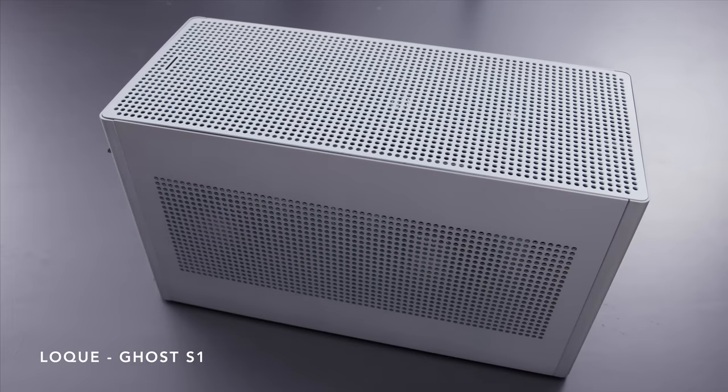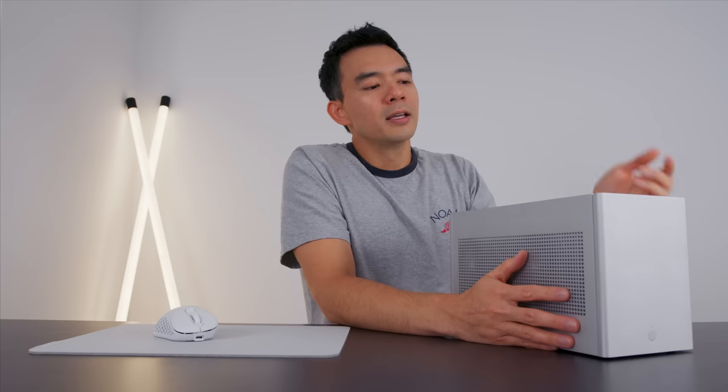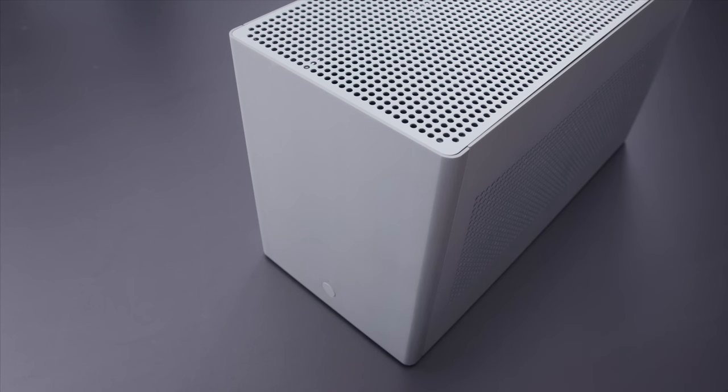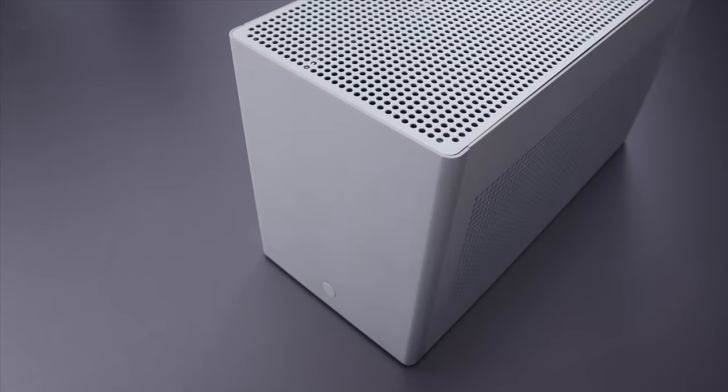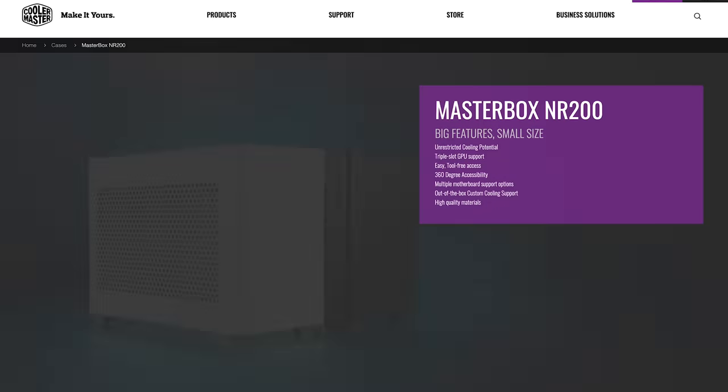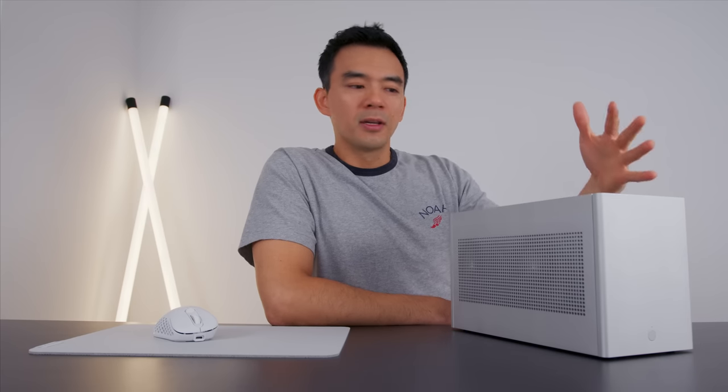Let's start with the case. This is the Ghost S1 from a company called Loki — in my opinion the best-looking small form-factor case right now. It's eight and a half liters, very small, has room for a full-size GPU, and it's easy to work in for its size. There's a new Cooler Master case called the NR200 with a similar design aesthetic, but that's 18 liters versus eight — this is like half the size.